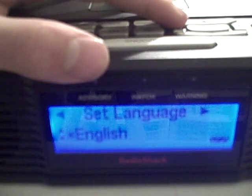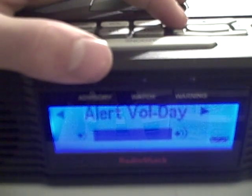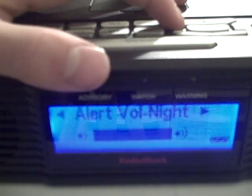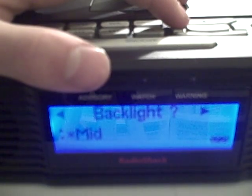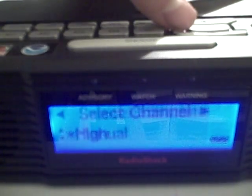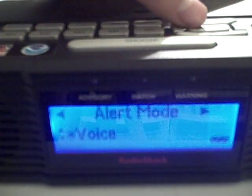After that, set language — you can set it to a few different languages. Alert volume day and night — not going to test it right now because my brother's sleeping in the next room. Backlight: you can set it low, medium, or high — I'll keep it on high. Select channel manual and we're back where we started.